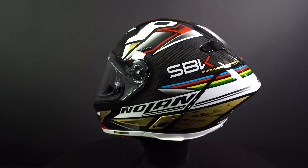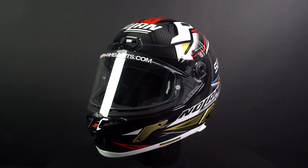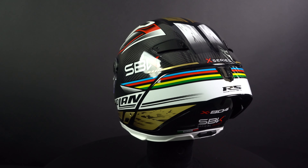The Nolan X-804 Ares Ultra Carbon is the new racing helmet from Italian brand Nolan. It's a successor to the popular X-803. The helmet is made for a sporty rider and suited for higher speeds, making it an ideal racing helmet that can compete with the best full-face helmets both on the track and on the road.